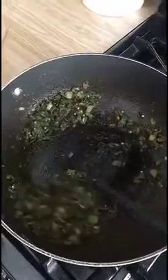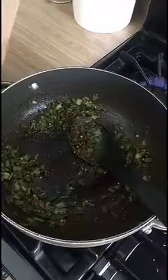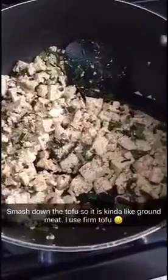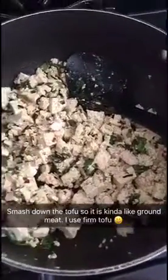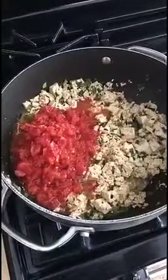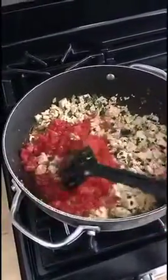I've sautéed the onion and the spices and now I'm going to add the tofu. You just mix this around — hard to do with one hand — so everything's coated, and you kind of smash the tofu down a little bit to break up the cubes because you want it to kind of resemble ground meat.